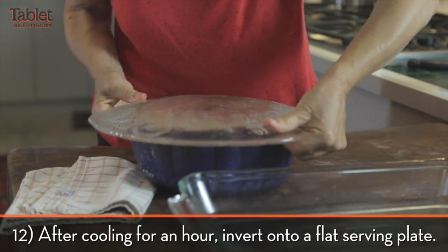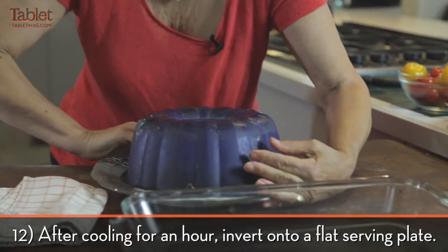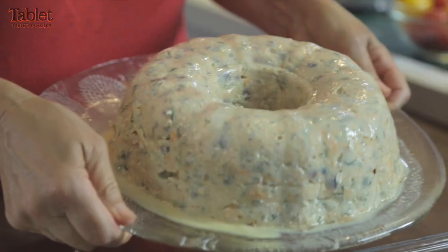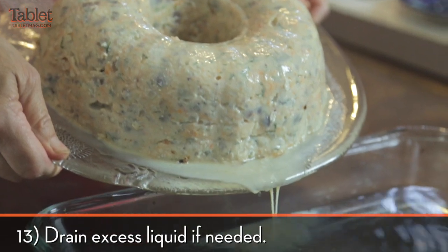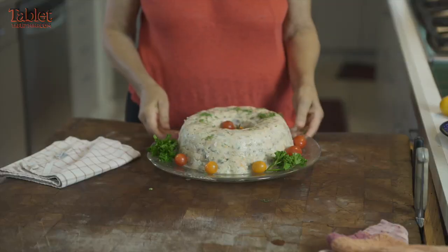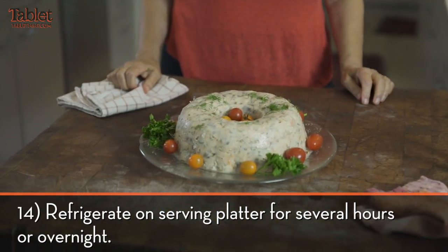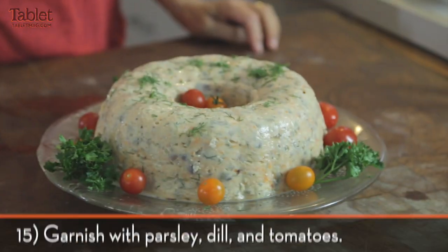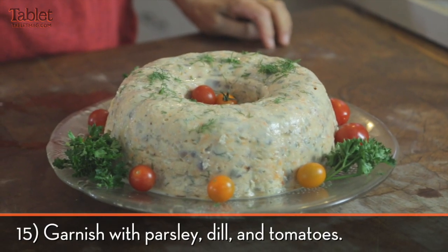This has been sitting for about an hour so that it's cooled down. And flip it over — woo! Isn't that beautiful? It looks pretty, and this will serve up to 20 people, so it's perfect.